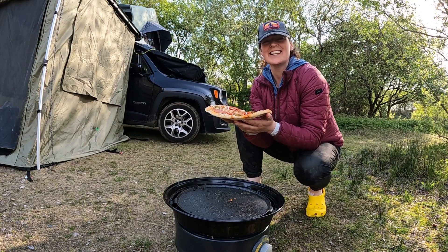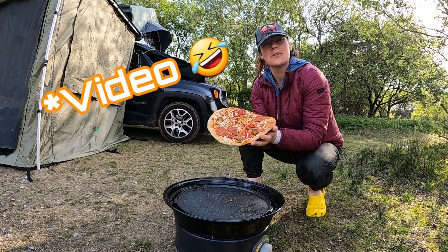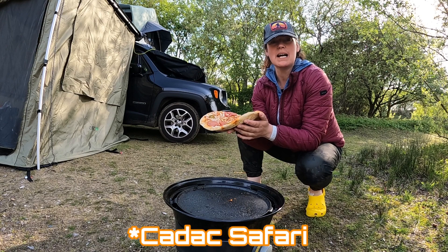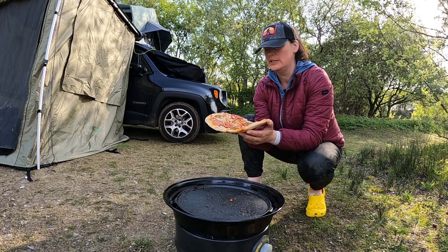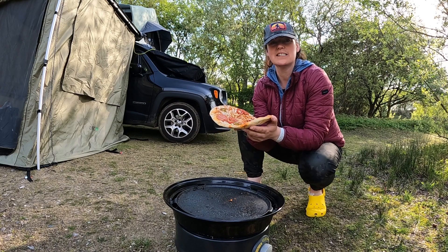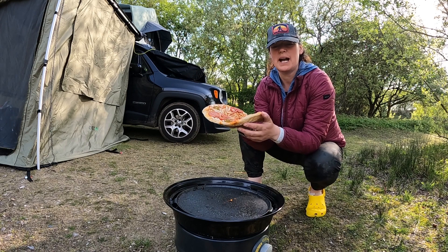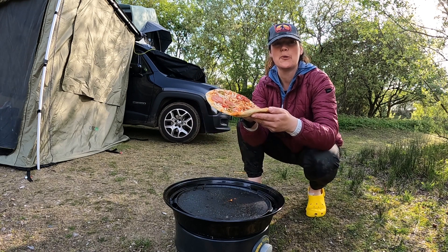Hello and welcome back to my channel D&Co Outdoors. Today we're going to be cooking a pizza on my little Cadac oven. I've not cooked pizza on it before but we're going to attempt it. I don't know how long it's going to take but we'll show you the process. It's actually falling through my hands — it's preheated already so I'm just going to stick it on and then put the lid on.